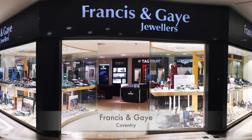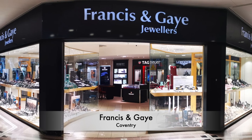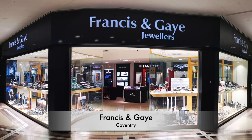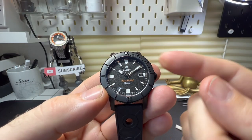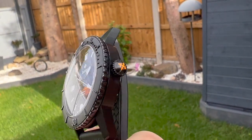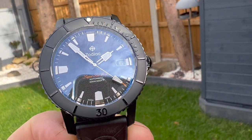Before I get too far into the review, I've got to say a big thank you to Ryan over at Francis and Gent — Francis of Coventry — as they have now become a Zodiac dealer, so you will be seeing more of these because I really like this brand. If you're in the Midlands and want to see a big collection of Zodiac watches, they've got them.